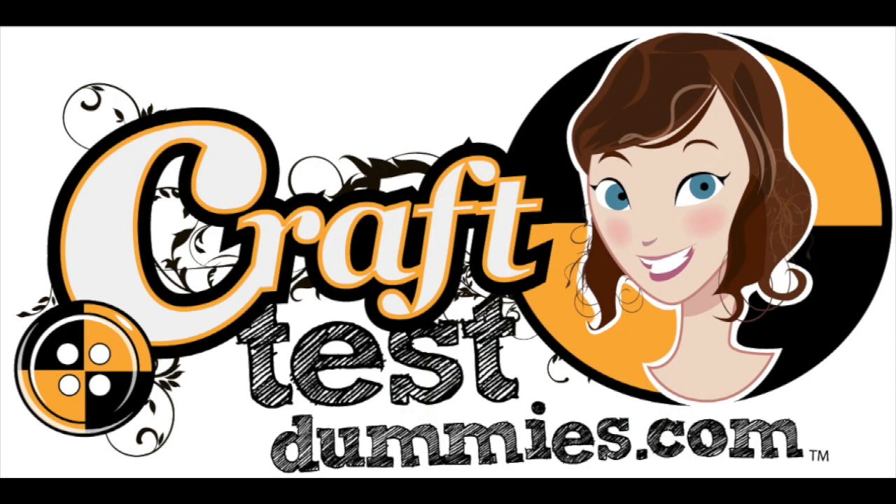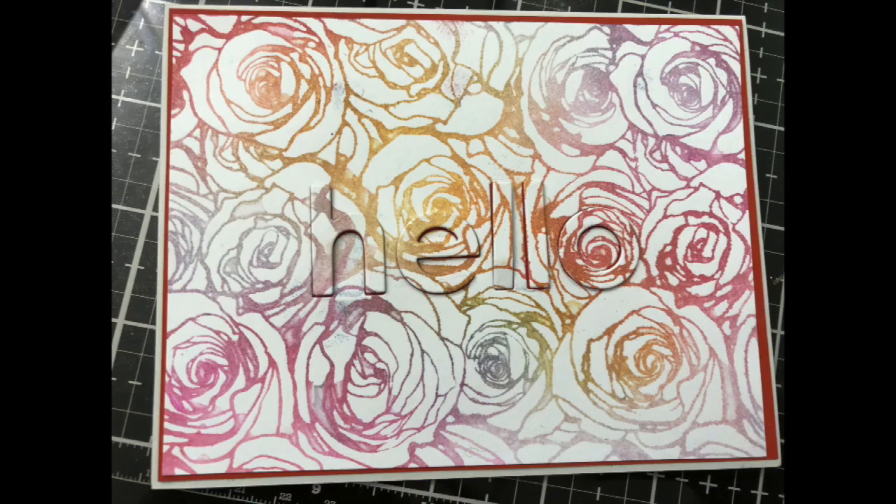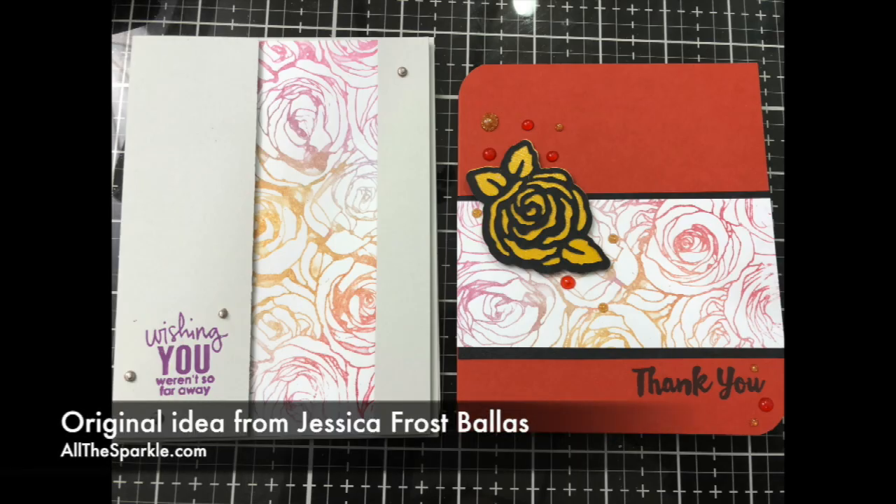Hey crafty friends, this is Jenny from craftestdummies.com and today I want to share with you this watercolor background stamp technique that I discovered from Jessica Frost-Ballas who has allthesparkle.com. I think she did it for Hero Arts, but I fell in love with it, I was playing with it, and I wanted to share it with you too.